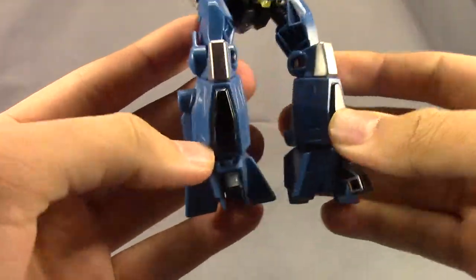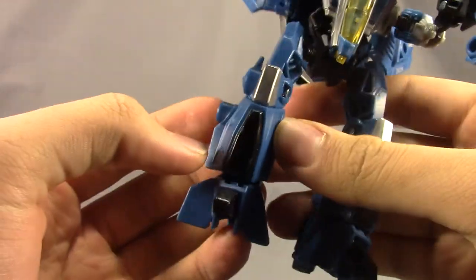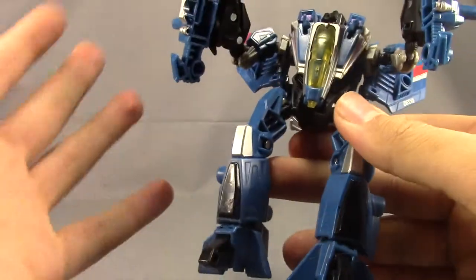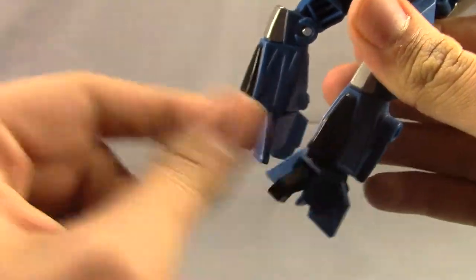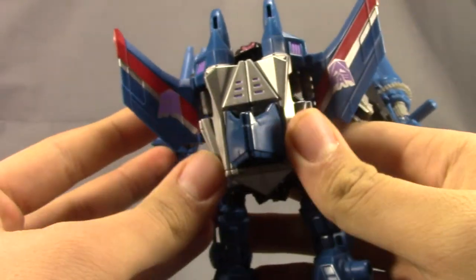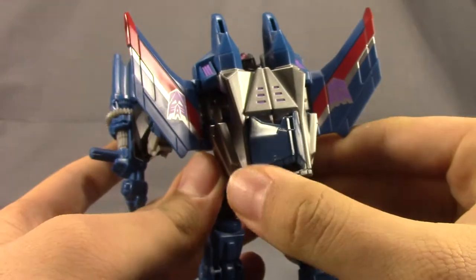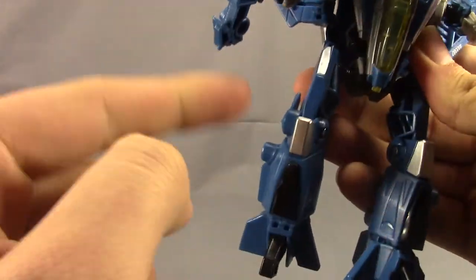Which makes this guy look great. And you can see one of my problems right here — paint is just chipping off this guy. I've had him in robot mode and I've only transformed him like four or five times, and that's already scraping off. So a little bit of a quality control issue with the paint there.